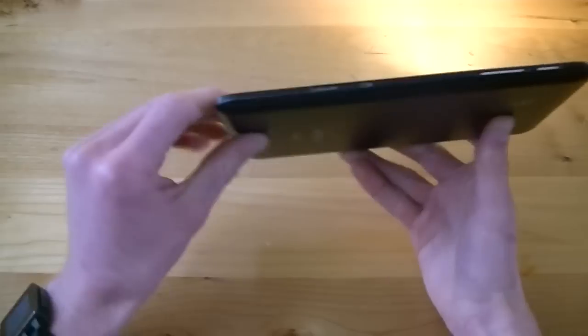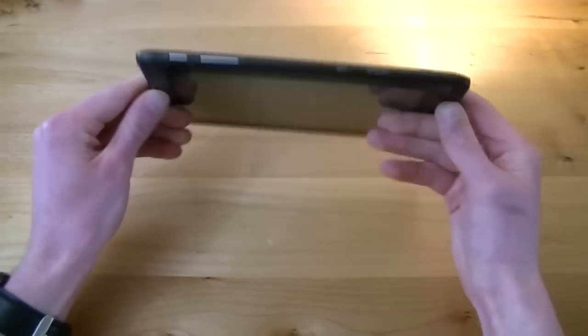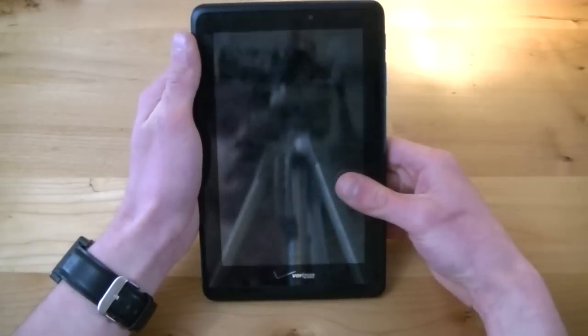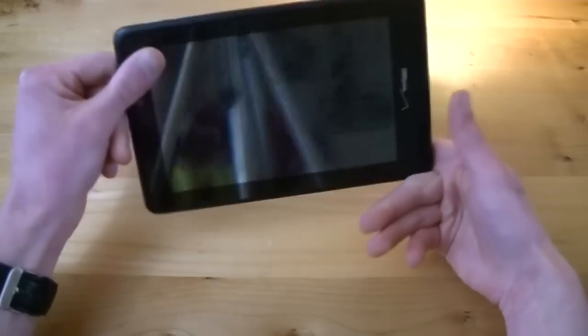All in all, just not a very pretty looking tablet. I know Verizon doesn't try to make this a high-end tablet, but it just really doesn't look that nice. If you're in the market for a budget tablet and looks may not be your first concern, it still would have been nice to see a better-looking machine from Verizon.